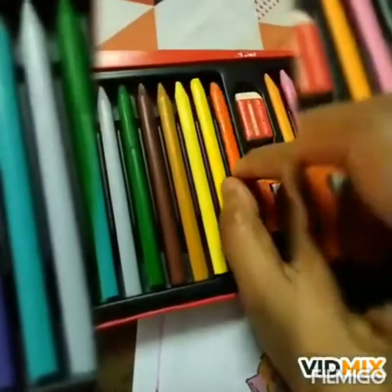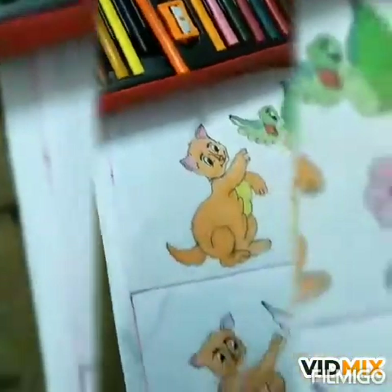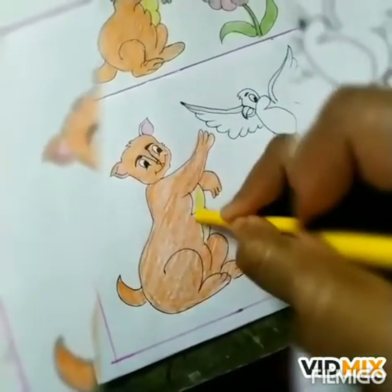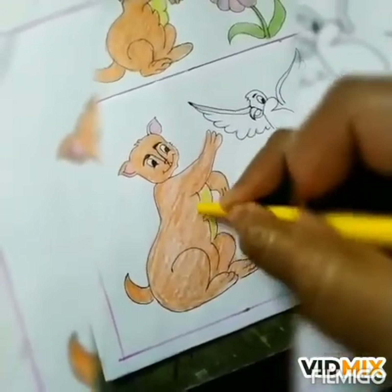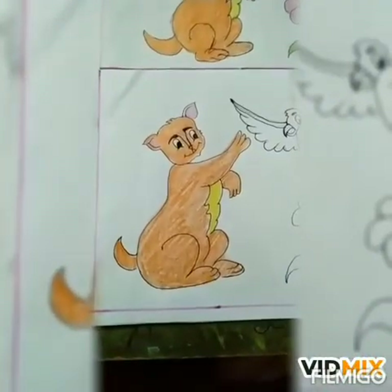Now, take out yellow color and color this portion. So, our cat is complete.